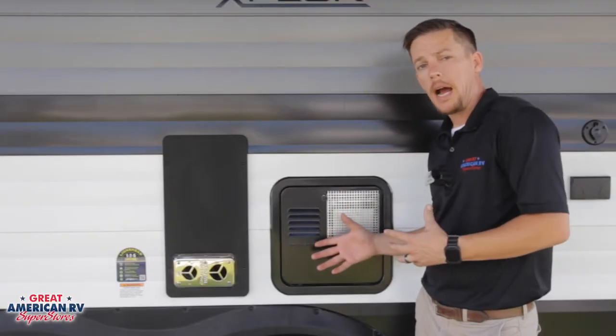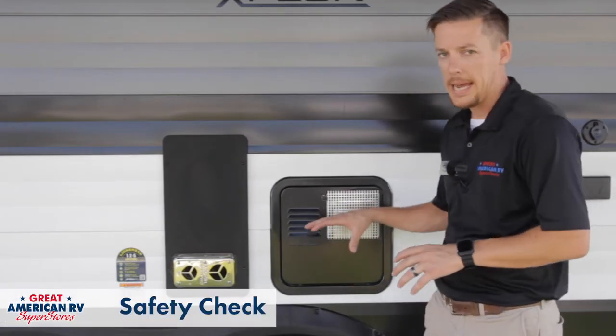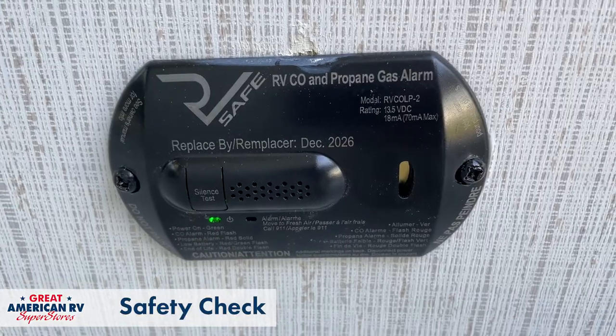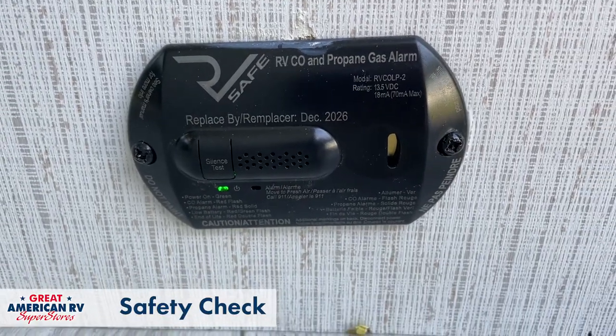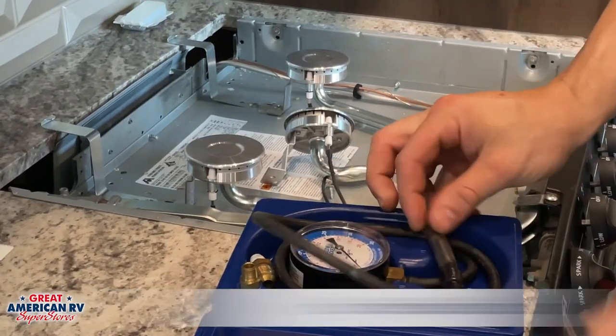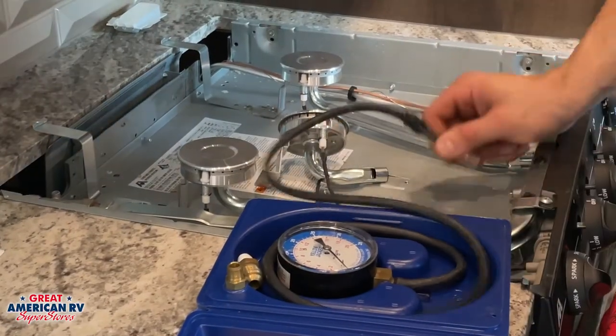Before we get into operation, we want to talk about safety real quick. This is a gas appliance, so you want to make sure that your safety devices such as your CO detector and your smoke detector are working properly. We also want to make sure that you're getting a yearly gas check done on your unit, and this ensures that you don't have any leaks that you may not know about.